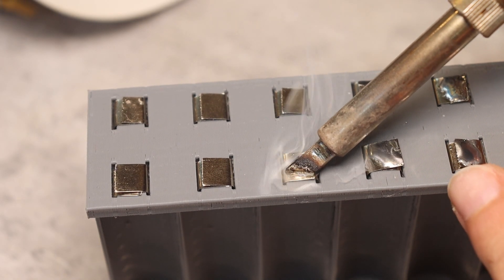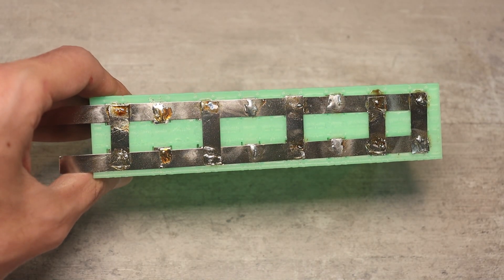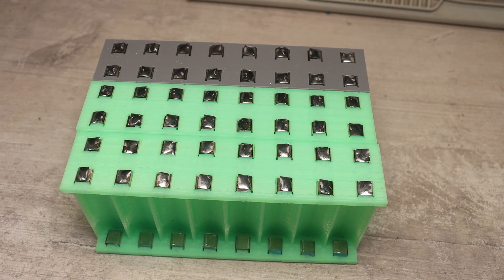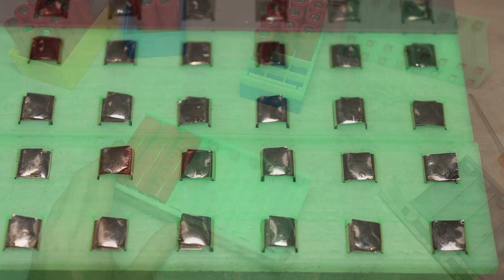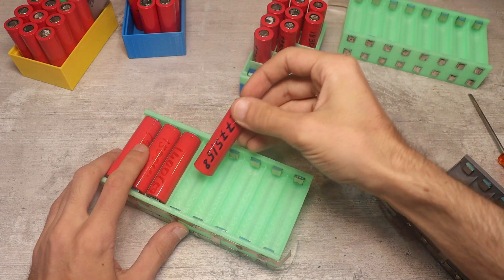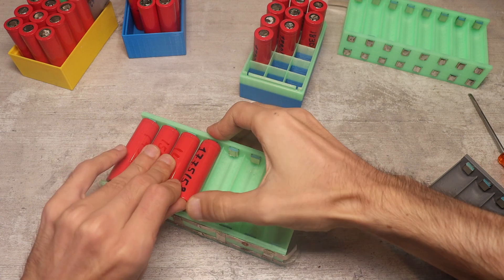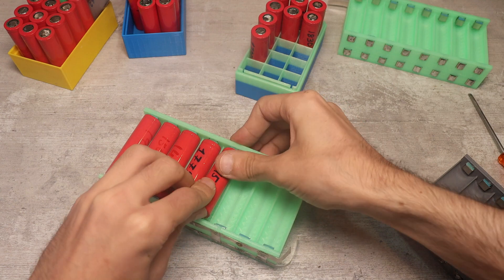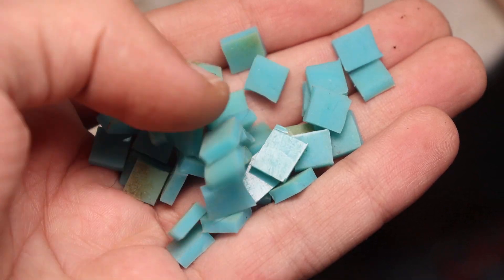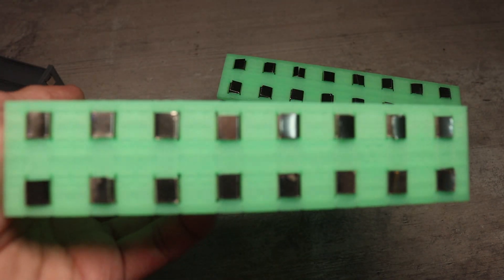I connected the negative points together with nickel tape; the positive ones aren't connected yet. Such a holder holds the cells very tightly — they will never fall out by themselves, though installing and removing them does require some effort and a tool like a screwdriver. The rubber bands provide a very good clamp and the finished holder looks just like a factory one.